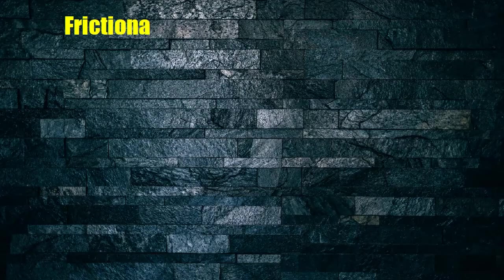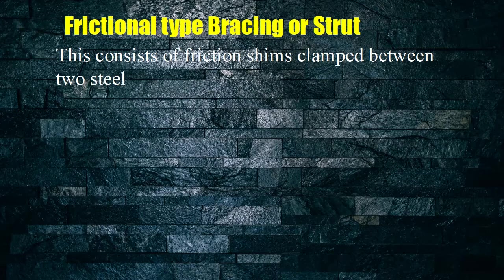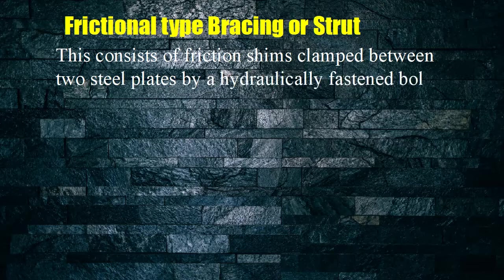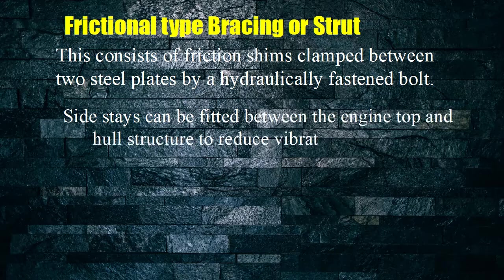Frictional type bracing or strut: This consists of friction shims clamped between two steel plates by a hydraulically fastened bolt. Side stays can be fitted between the engine top and hull structure to reduce vibration caused by lateral moments.